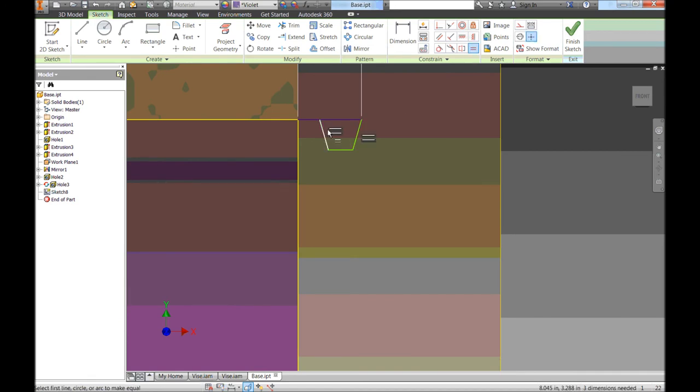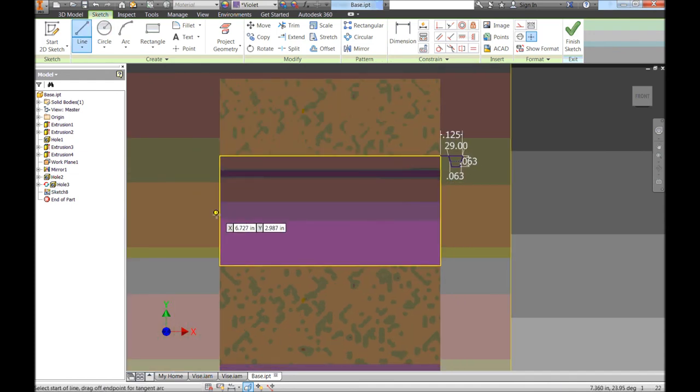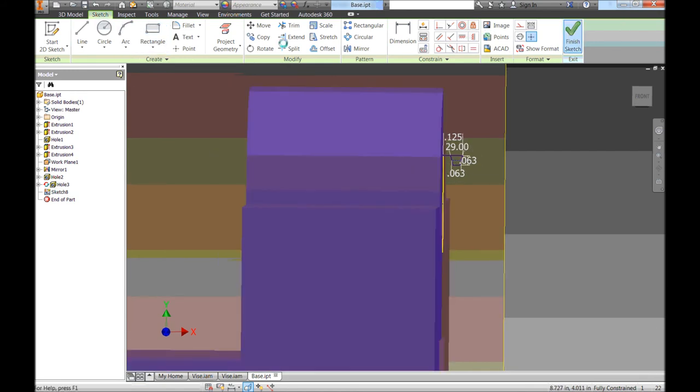Dimensioning just like before: the two angled lines are equal to each other, the angle between them is 29 degrees, the distance from bottom to top is half our pitch — 0.125 divided by 2 — and the construction line is also 0.125 divided by 2. Then I need to draw a line down the middle of the part as a center line — I'll select it and set it as Center Line. That's what the coil is going to spin around. Now I can finish the sketch.